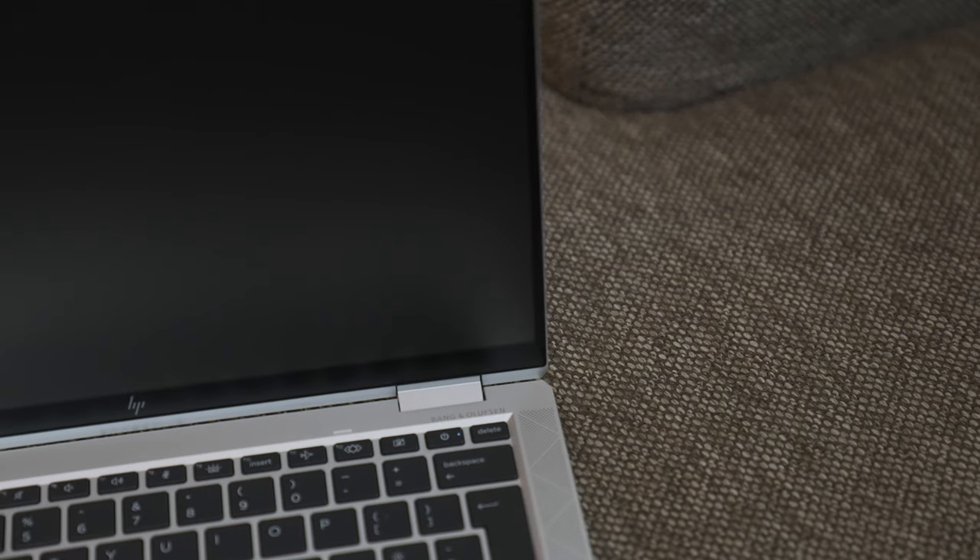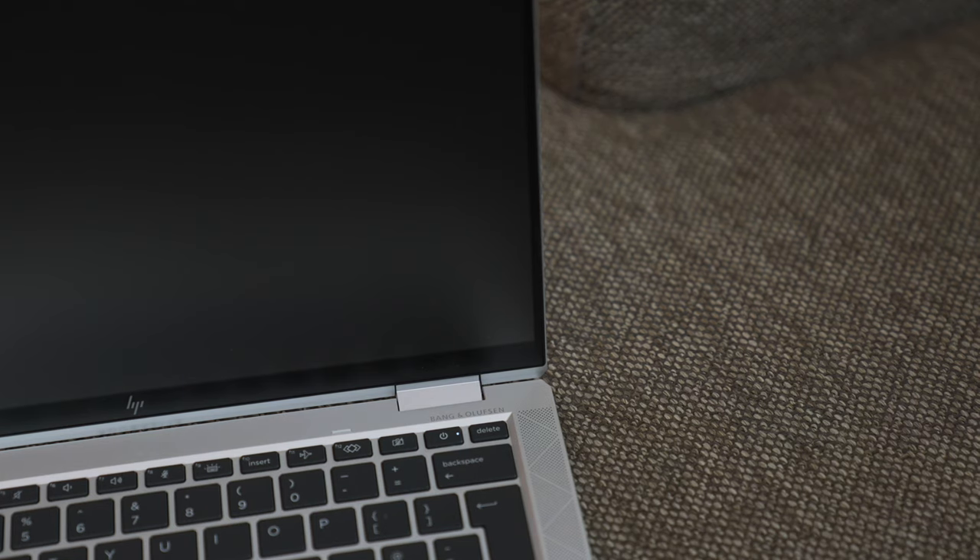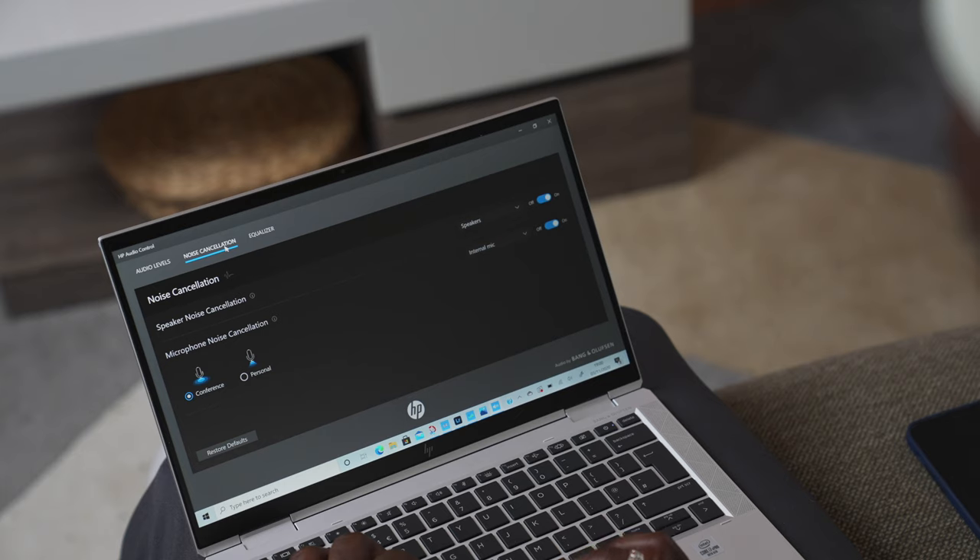There's also a speaker system tuned by Bang & Olufsen, so you get really nice sound quality. You can also tweak the equalizer settings to suit whatever you're doing on your laptop, which is a great touch.